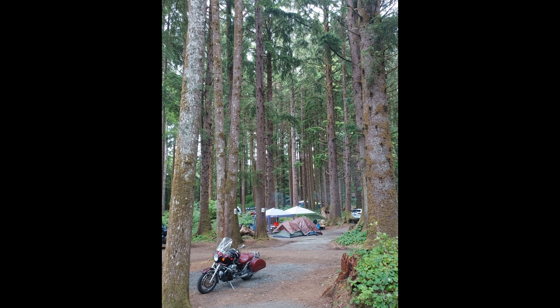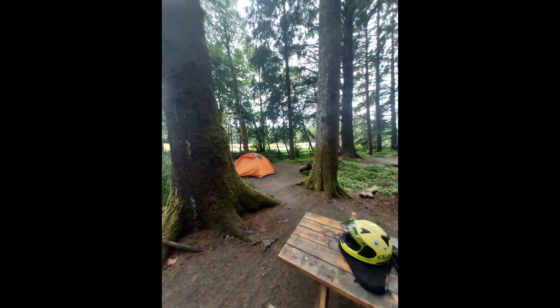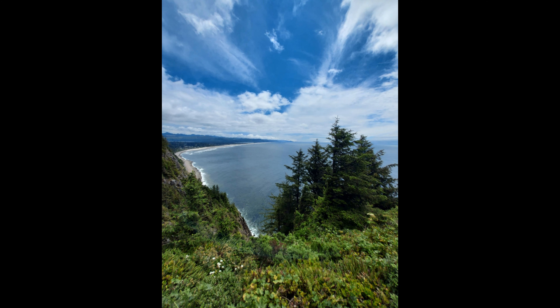Henry sends me photos almost every day from his 9,000-mile tour on his Moto Guzzi. Looks like he's sleeping in a tent with the bears out west — the scenery is just spectacular. Thanks, Henry.